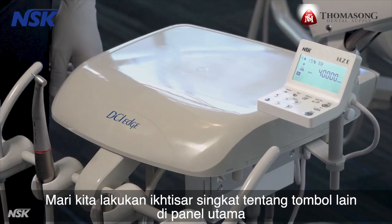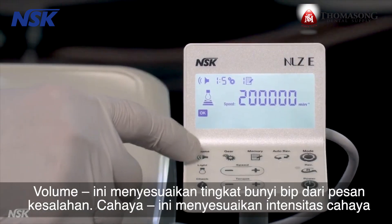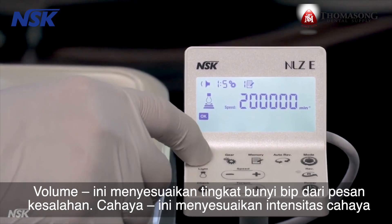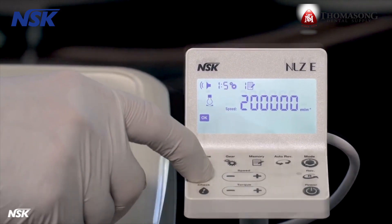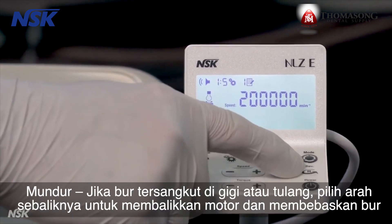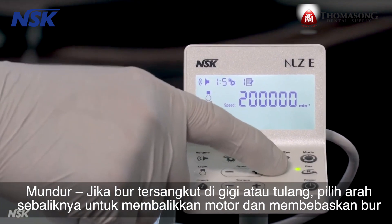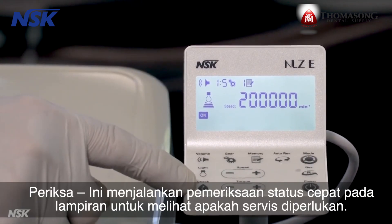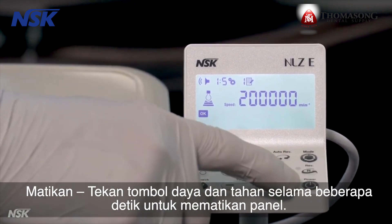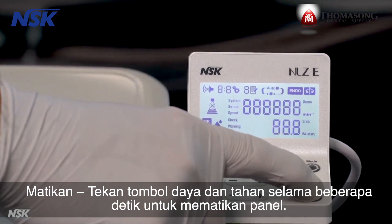Let's do a quick overview of the other buttons on the touch panel. Volume adjusts the level of beep sounds of the error messages. Light adjusts the intensity of the light. Reverse: in the unlikely event a burr is stuck in the tooth or bone, choose reverse direction to reverse the motor and free the burr. Check runs a quick status check on the attachment to see if service is necessary. Power off: press and hold the power button for a few seconds to turn off the touch panel.